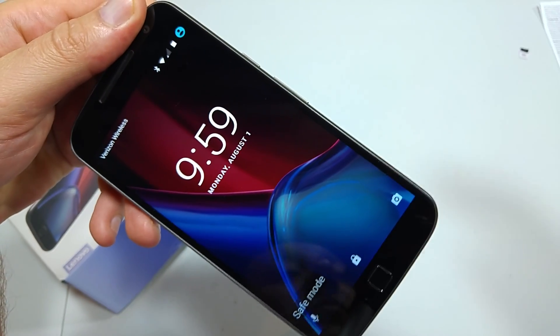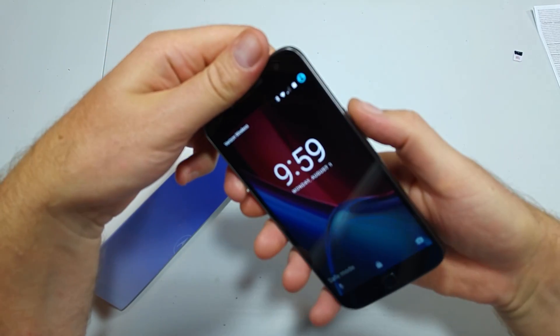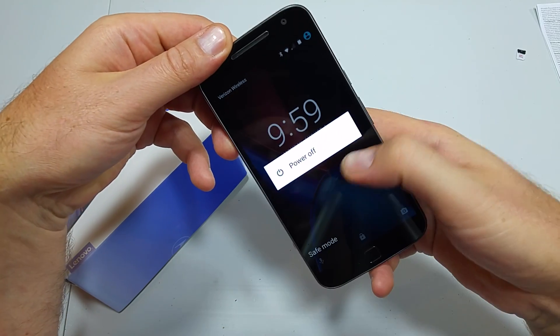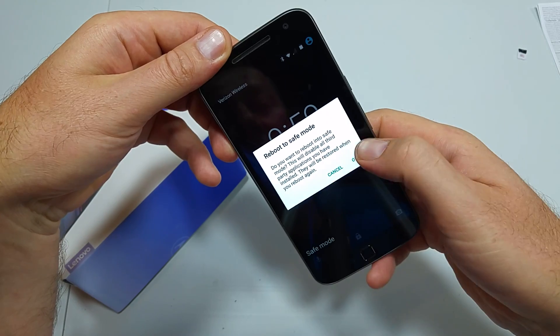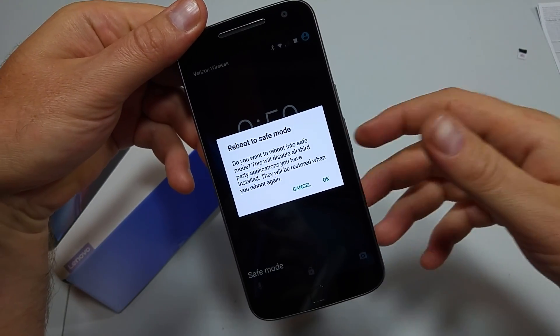You can see safe mode at the bottom left. Now the other way is if the phone is on — press and hold the power key. When you have your power off options, press and hold on the power off option and it'll ask you if you want to reboot the phone into safe mode.